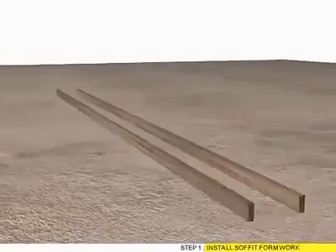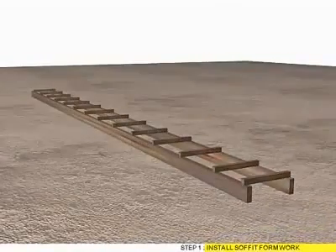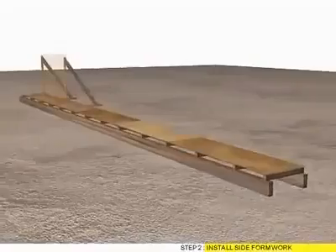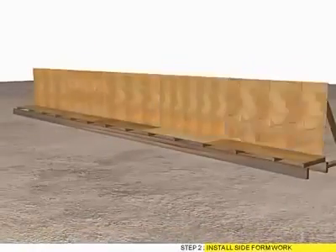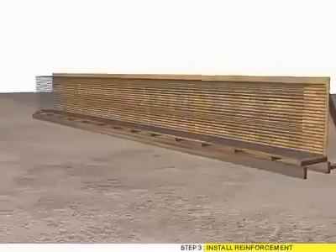Step 1: Install surface formwork. Step 2: Install side formwork. Step 3: Install reinforcement.